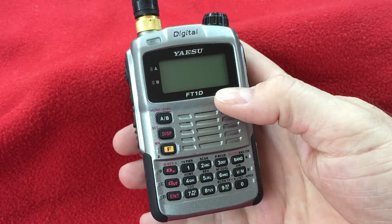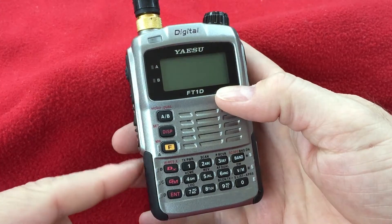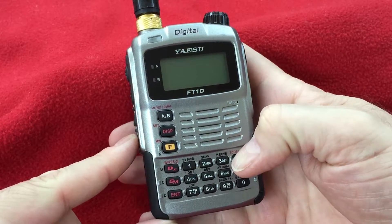We're going to show you how to check the firmware of your Yaesu FT1DR. Start with the radio powered off, hold down the band button, and power the radio on.